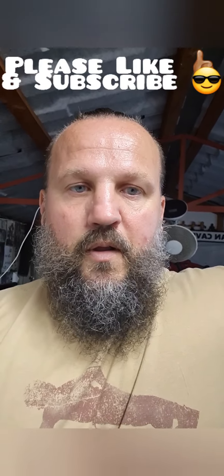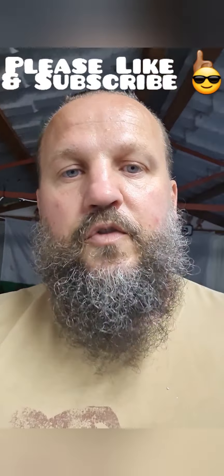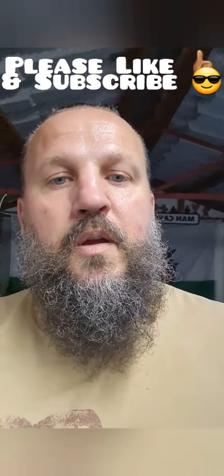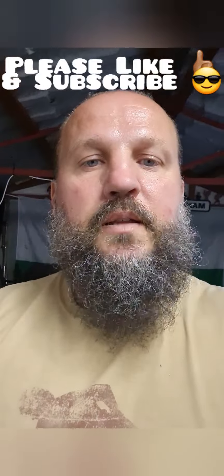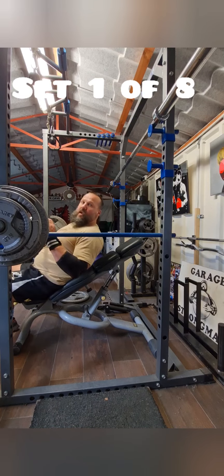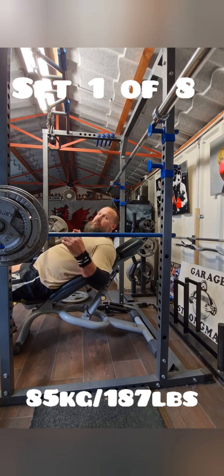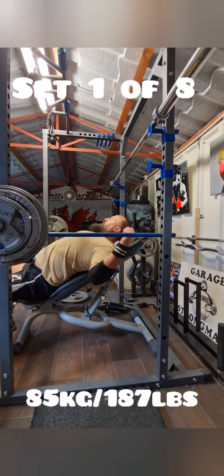I'll film maybe every other set or something like that. Please enjoy, and if you do enjoy, drop me a thumbs up and please subscribe for future strongman content. I'm Baz of Garage Strongman. Okay, set one: 85 kilos on the widest grip, palms facing in, looking for eight.